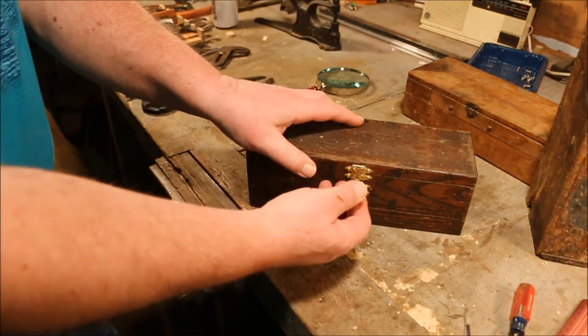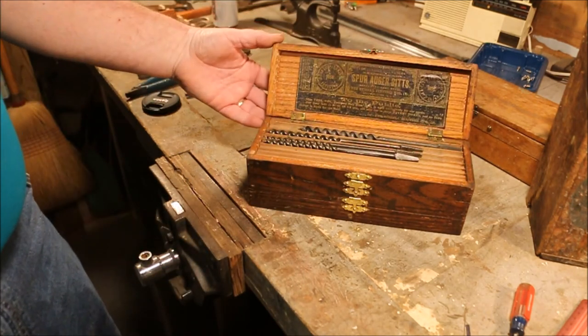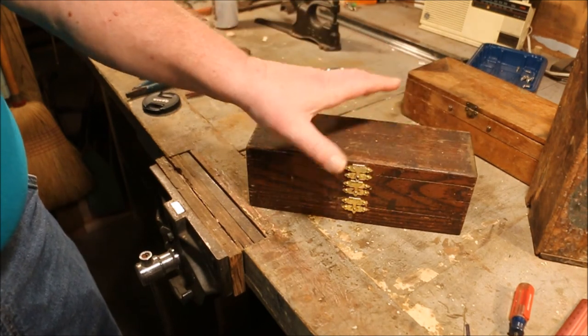This is one that I kept for my own use. I sold the better of the two that I had and kept this one. We'll go into that one after we do the bore case.